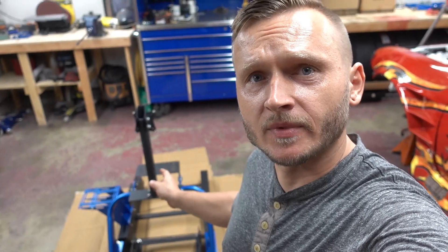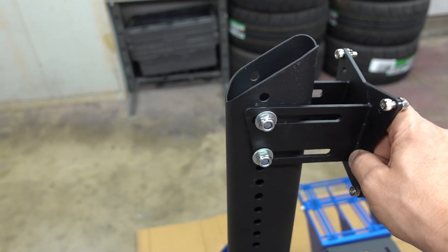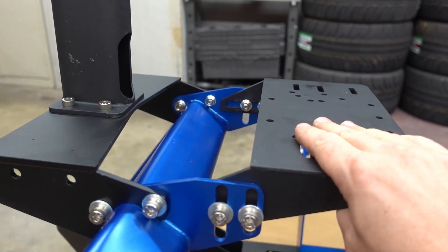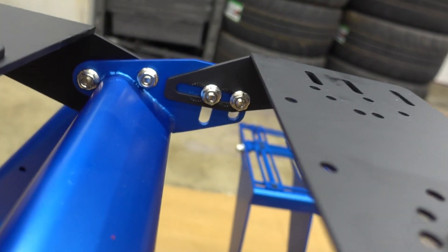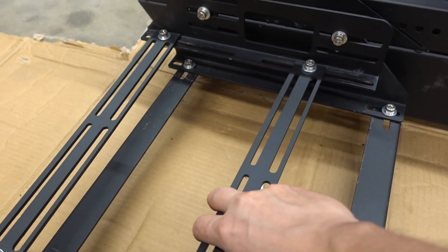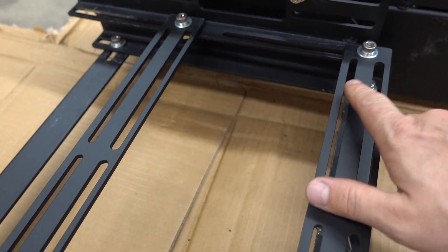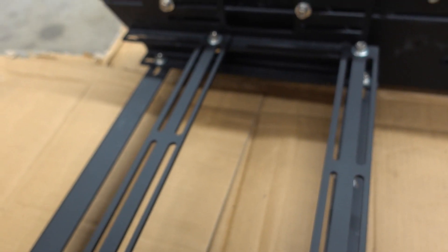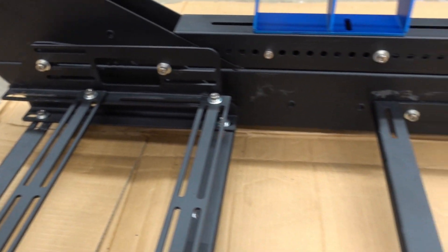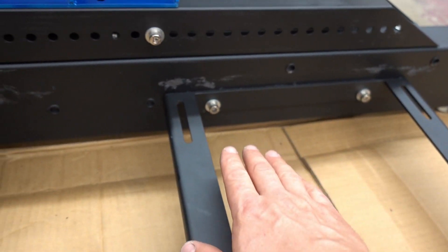Now that we got the SRX Sim Racing Pros rig all set up, let's go over a couple things I noticed in the features and adjustability. Starting with the monitor bracket — a lot of different height adjustments, and angle adjustment of the screen forward or backwards. The steering column rack has a lot of adjustability going up and down, side to side, so you can fine-tune how close you want the steering wheel to be. The whole pedal box has a lot of adjustability as well — these brackets will move up and down and side to side so you can really fine-tune where you want your pedals to be.